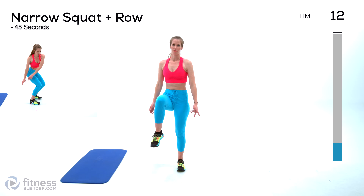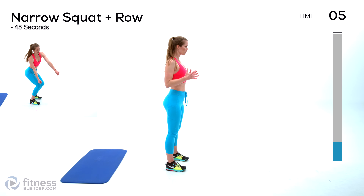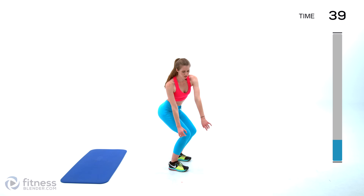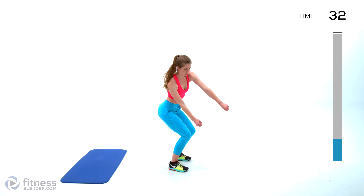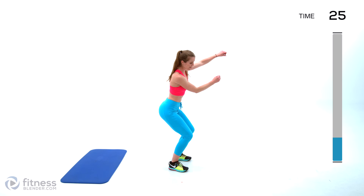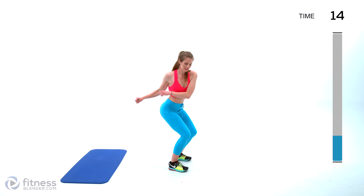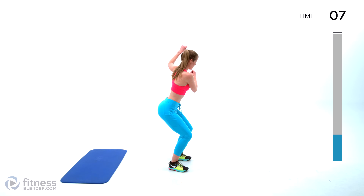Next up we're going to be doing a narrow squat and a row. Find your feet in a nice close stance, pulling your core tight. Take a low squat — as low as you can — then row from side to side, like you're really trying to dig deep with whatever you're rowing with, and really exaggerate the motion. Daniel saw me doing this and we got into a debate about whether it was a kayak row or a boat row — we decided it was really none of the above. Really focus on twisting and act like you're digging deep when you turn to the side.